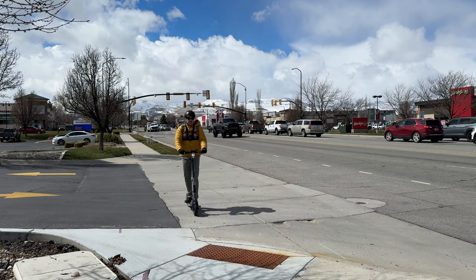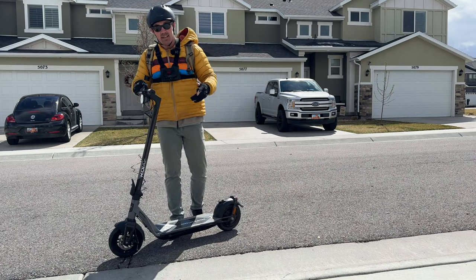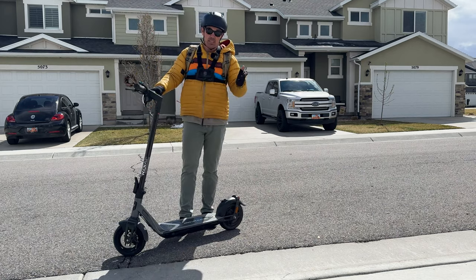There you have it — that is the Ninebot KQI Air, a super light commuter scooter and a pretty awesome ride. Hopefully you enjoyed the review. If you liked this one, I've got a couple more reviews I think you'll enjoy. As always, thanks for watching and take care.